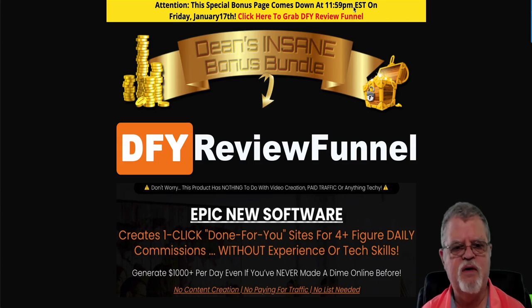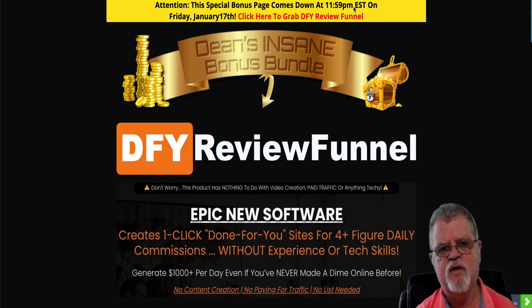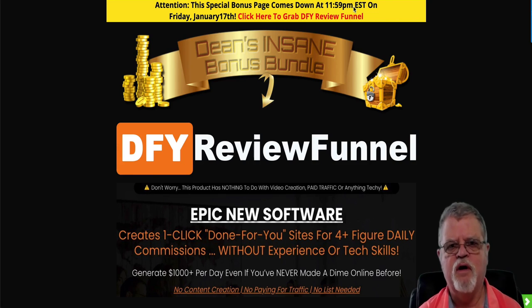Hi, Dean Lind here. Thanks for stopping by to watch my review of Done For You Review Funnel. You can find this review and all my reviews on my YouTube channel, which is NoBull Marketing Reviews, and also over on my website, which is NoBullMR.com.